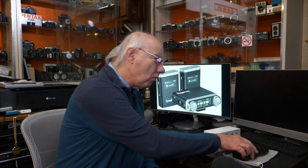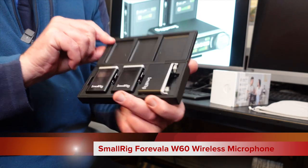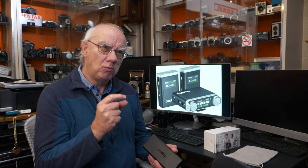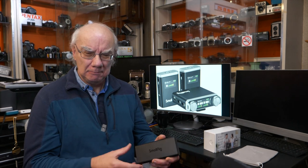What we're looking at today is the SmallRig Forevala W60 dual microphone system. It's a dual system — two transmitters to one receiver — which is quite common now, as a lot of manufacturers are producing wireless microphone systems like this.